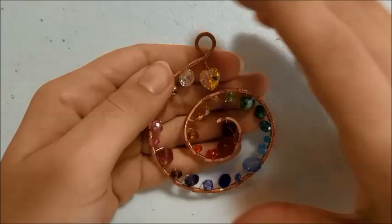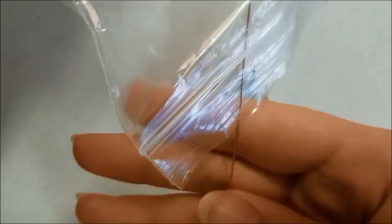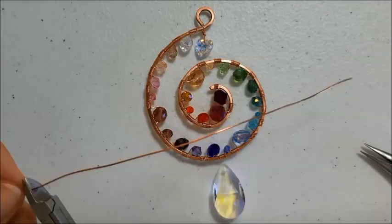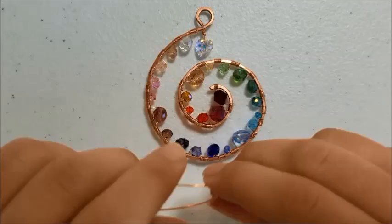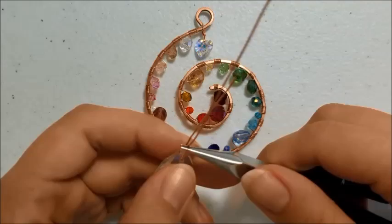And now it's time to add the bottom dangle. I cut about five inches of 22 gauge wire — it's a little stiffer, so I like it better for holding the bottom and the top. We're just making a wrapped loop like normal, but this crystal had a really large top, so I had to bend the wires around it to make sure that it had plenty of room to move around.